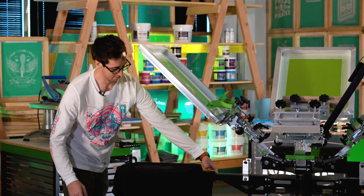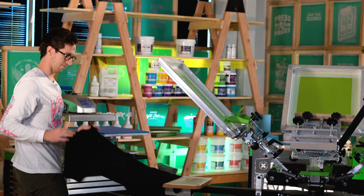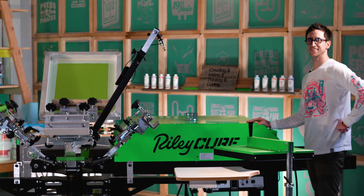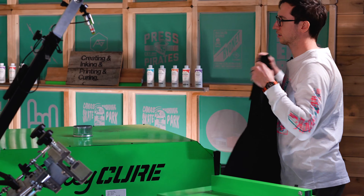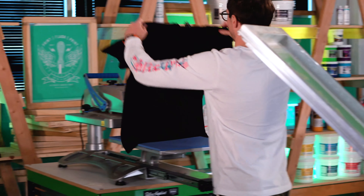Looks pretty good. Let's run it through the dryer. Now that we ran this through the dryer — or you could cure it with your flash if you don't have a dryer — we're going to bring it over to the heat press.